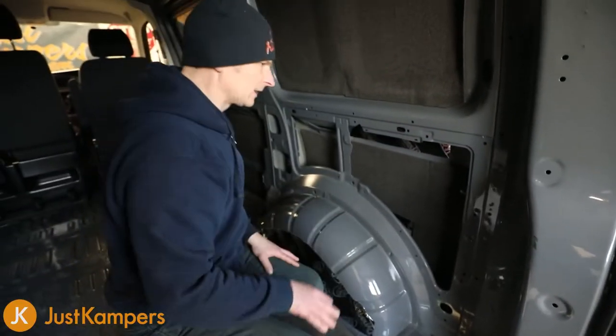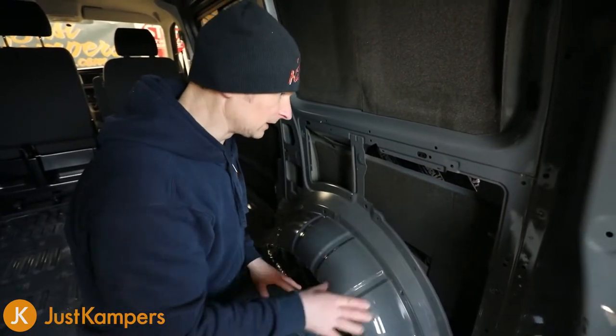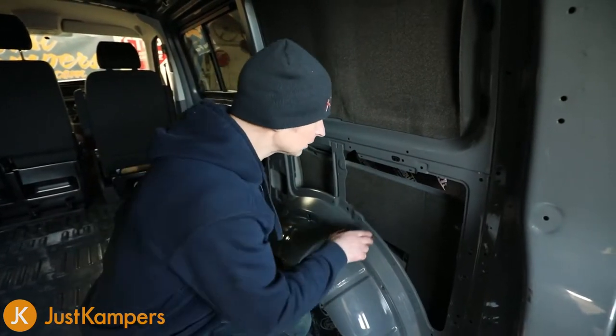Okay, so that's the main area covered. We can put some little slithers in here and there just to cover up the little bits that we haven't done with the two main sections. I'll go ahead and put a couple of little extra bits in just to do a full coverage.